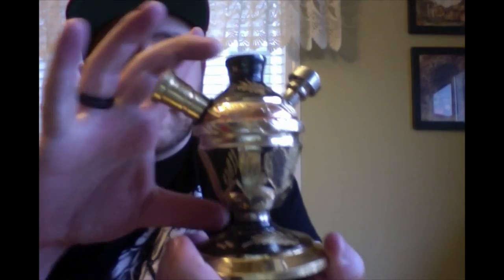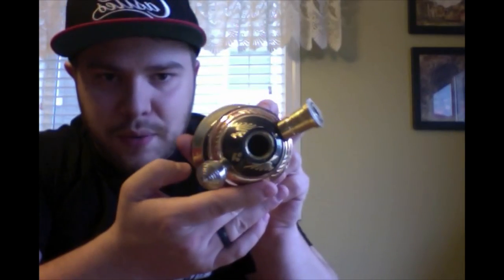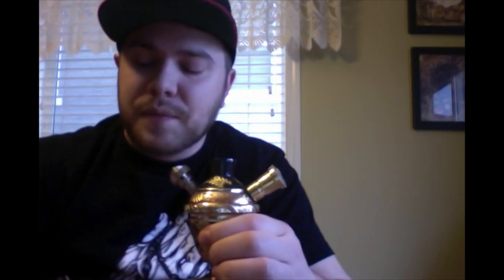A little grommet fits right in there. The entire base here is probably about four inches in diameter. This does use a very small amount of water — the copper downstem is so close to the bottom that you only need a tiny amount of water to fill the space. I guarantee whoever buys this will put way too much water in it the first time — I did. You just have to gauge it and test it before you start smoking so you don't end up with a mouthful of water. But once you get the water level down, there's no problem with sucking in water at all.